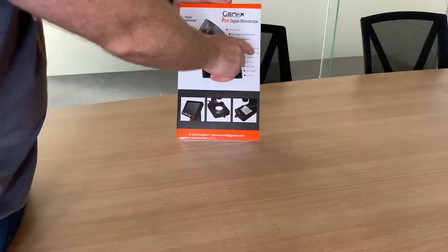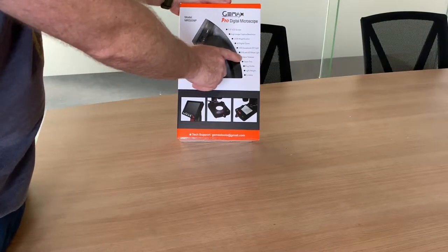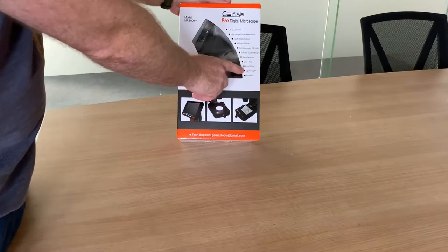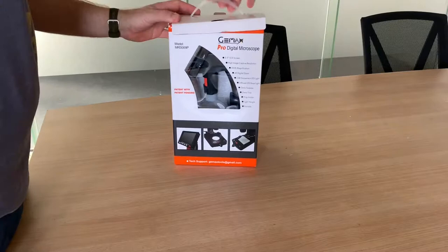It also has a USB connection, LED light diffuser, LED base light. It comes with gem tweezers, a gem tray, a ring holder. It's lightweight and very portable - as you can see it comes in the box with a handle on the top.